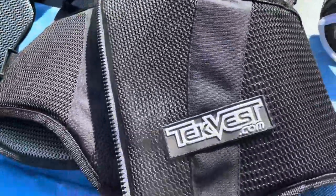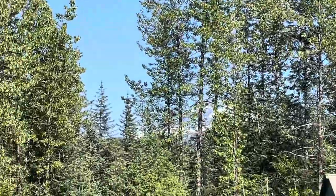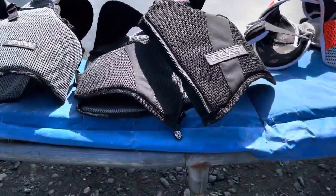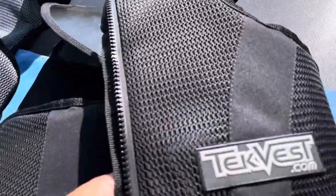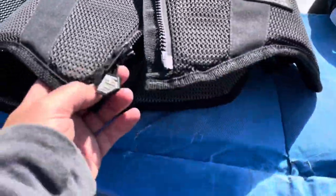So I dislocated my shoulder rolling a four-wheeler on top of me when we were climbing a mountain — that one way over there. And had I been wearing a tech vest, I think I may have prevented that injury. Don't know for sure, but it certainly wouldn't have hurt to have it on. So I wore this one. I got this in 2017, I've raced in it a number of times. It's a really comfortable vest. I like the style with the zipper.